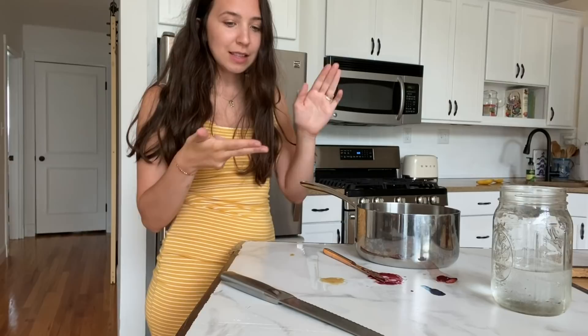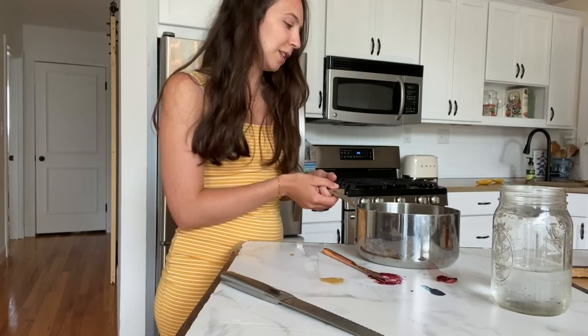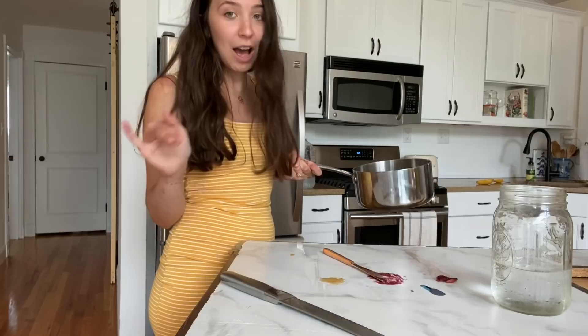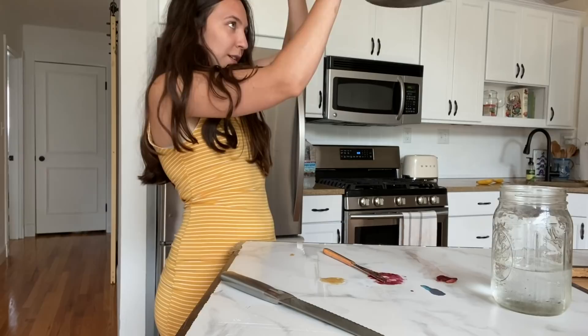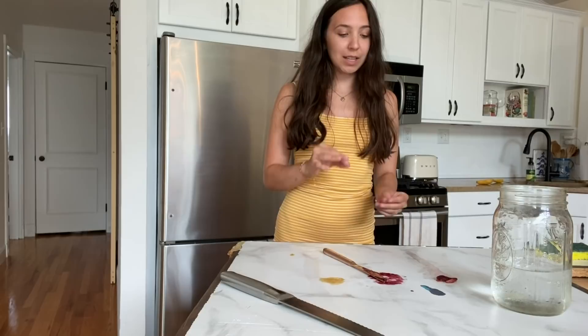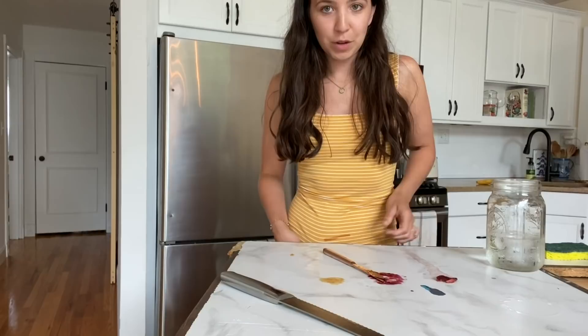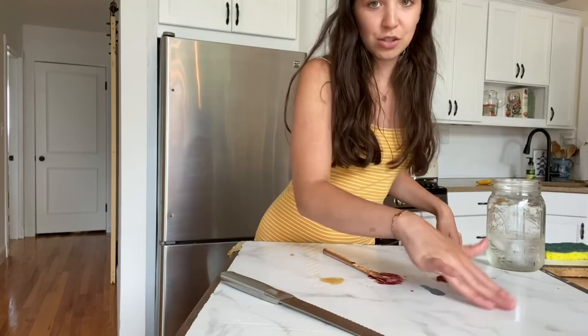We passed the scrub test and the knife test — in both cases if you go to extremes it does rub off, but normal use is fine. Now let's pick up the hot pot and see if it left a mark. There's literally no mark at all — that is crazy! I also just picked up the cup and there's no water ring either. It's completely fine.